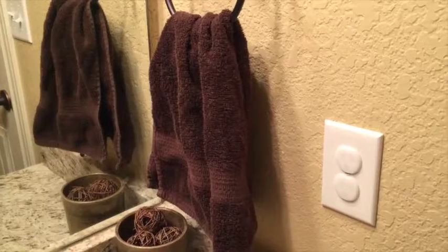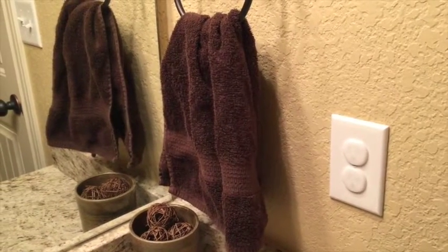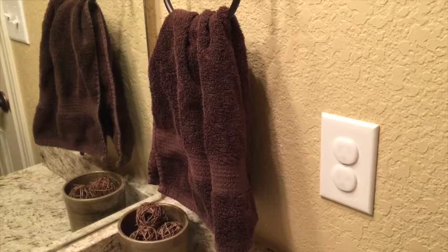Hi friends, this is Christy with frugalnovice.com, and I'm here to talk to you about getting your house — especially your bathroom — guests ready for all those parties we're going to be hosting over the holidays. One easy tip for adding a festive touch to your bathroom is changing out your hand towel. It's quick and it's a great way to add some color and fun.